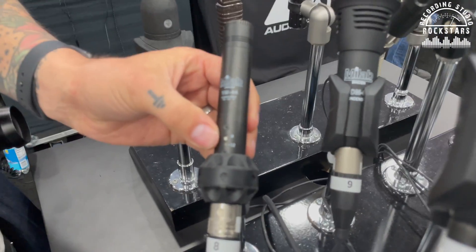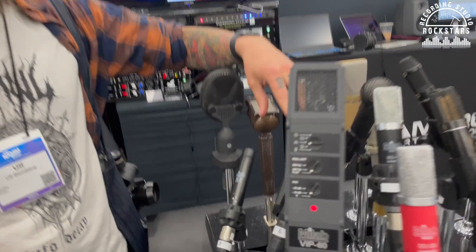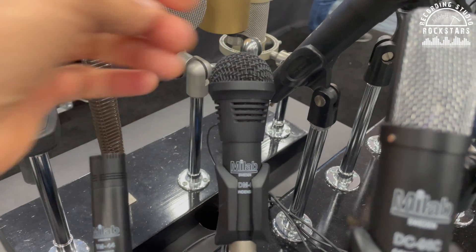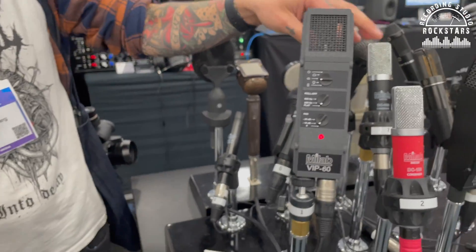So this can handle high SPL — like when you're hitting the toms. Sometimes with a small diaphragm mic you need a pad. There is a pad on it — a minus 12 dB option — and that's enough. You can actually buy this in kits for full drum kits. This is basically the same mic but with a little modification to do kick drums. These ones you can use on both snares, toms, and basically overheads too — I've used those on overheads and they're really good.